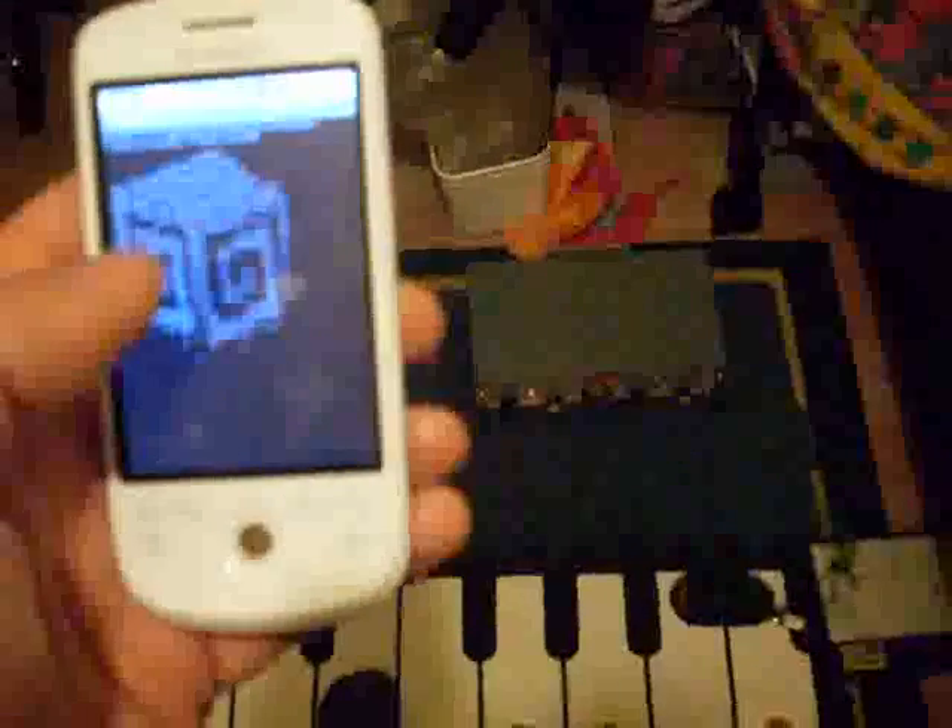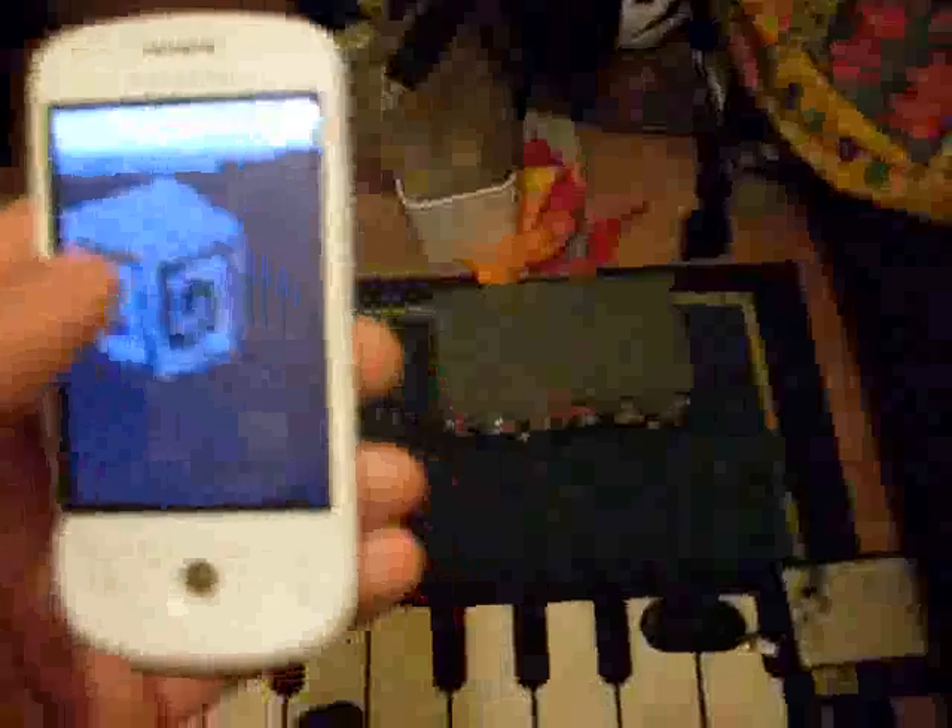You can also use the phone as another controller. This is all fairly easy to set up using synth defs in SuperCollider to have modifiable parameters.